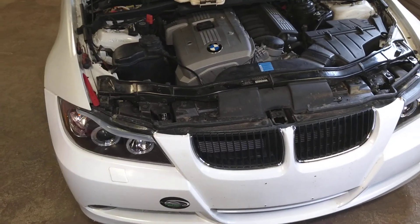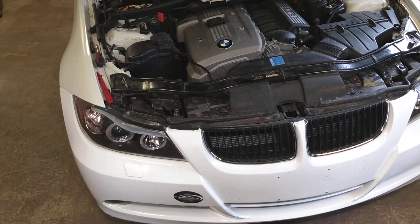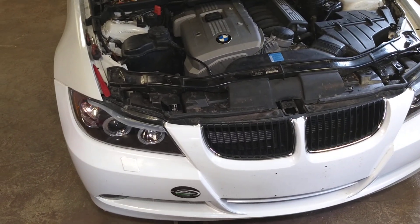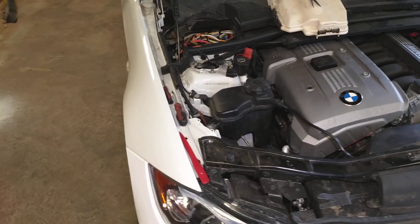This BMW uses 2 or 3 different engine management fuse boxes, so depending on when your vehicle was built, yours might differ a little bit. In our case, let me show you where the valvetronic motor fuse is located.